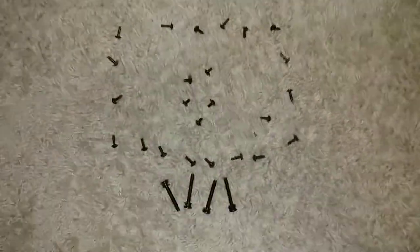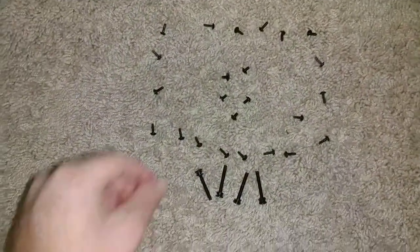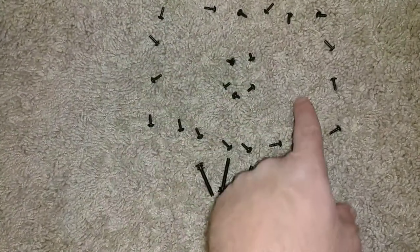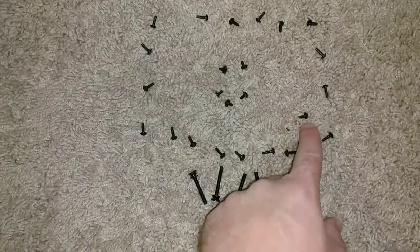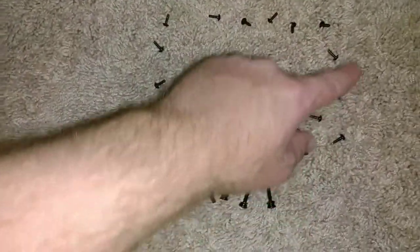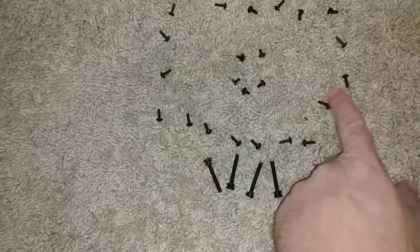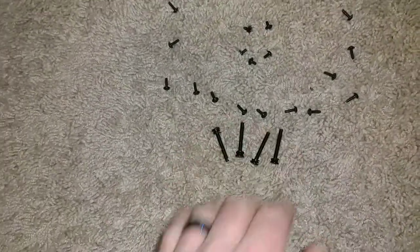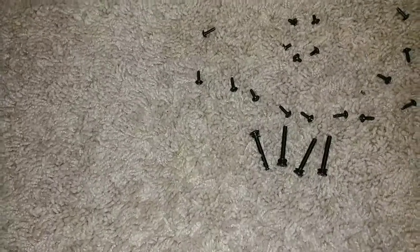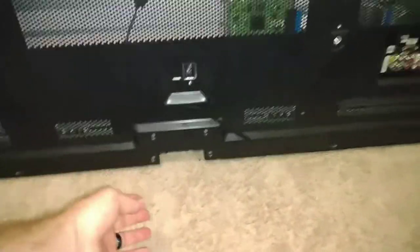Here's the back of the TV and how all the screws came out. You've got all these thin thread screws in the middle — they're all the same. There's one close to the outside near the audio/video, and then all the outside screws. All the outside screws and the one near the audio/video are the same. Then you've got your four bolts for the base.